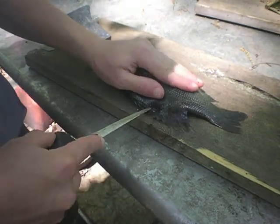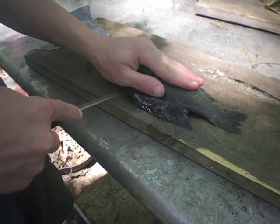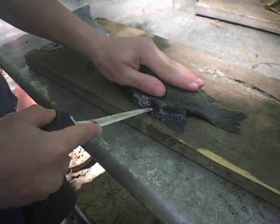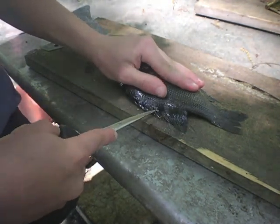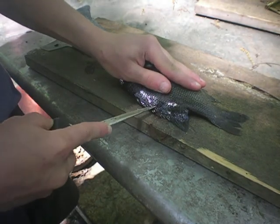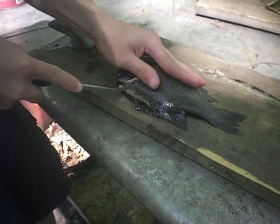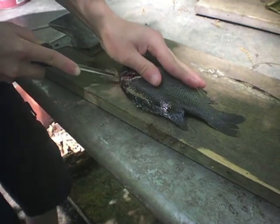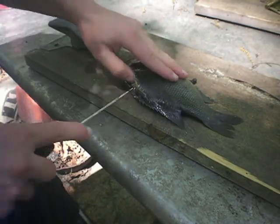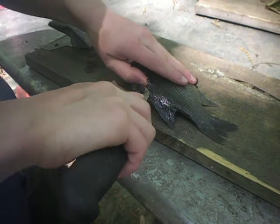And then you're going to come back here — this is where I start. I'll come right back and follow the spine up. Follow the spine all the way up to here, and then I'll go back down and just start bringing that meat off of the bone.